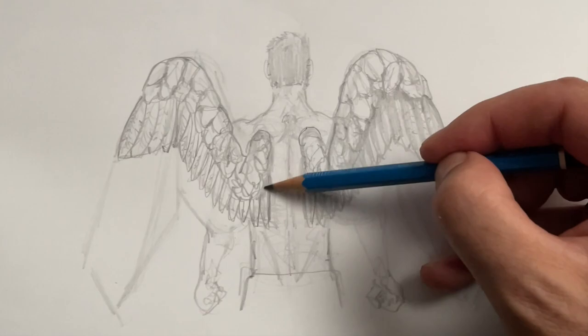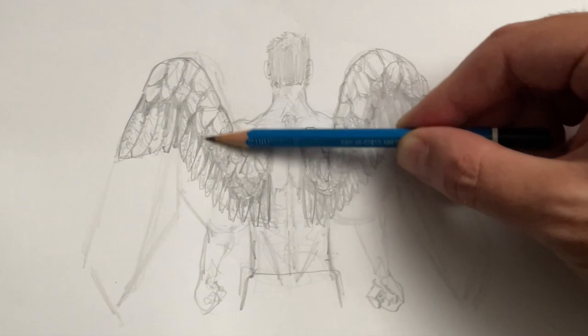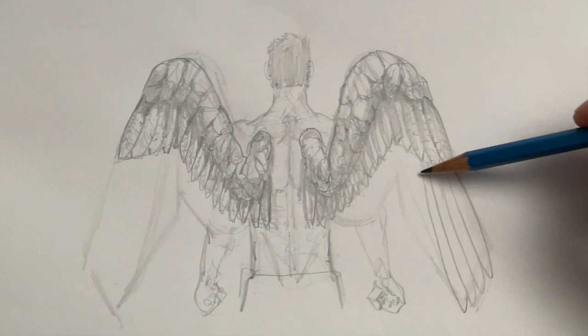Once you finish with the shading on both sides, you can move then to the third and last layer of feathers. These ones are the longest, and they're roughly the same width as the second layer, but notice how long they are. Try to keep the feathers on both wings very symmetrical — so if you have four, five, or six, make sure you have the same number on the other side.